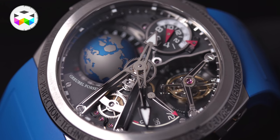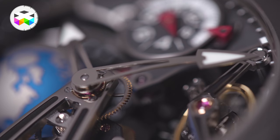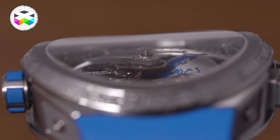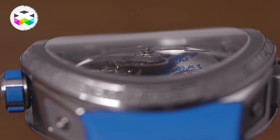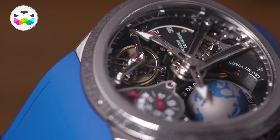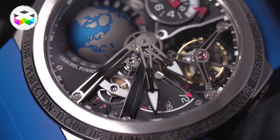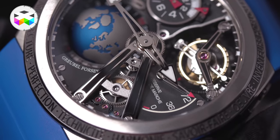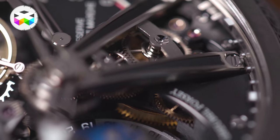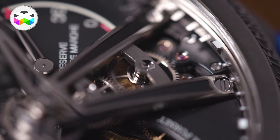So now you don't have a proper dial — the hour and minute open-worked hands seem to be kind of floating on top of the mechanism, and you find minute and five-minute indices on the periphery to help legibility. These curved hands are held by a curved titanium two-tone bridge, under which you will find gear trains which follow this curve also — just a small detail, but how cool is this?